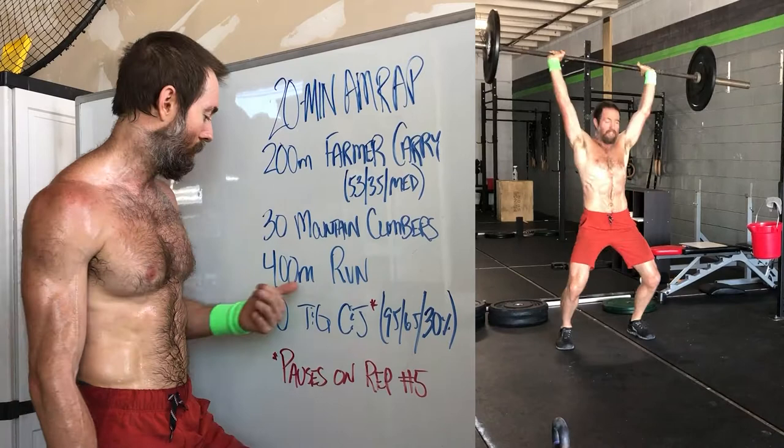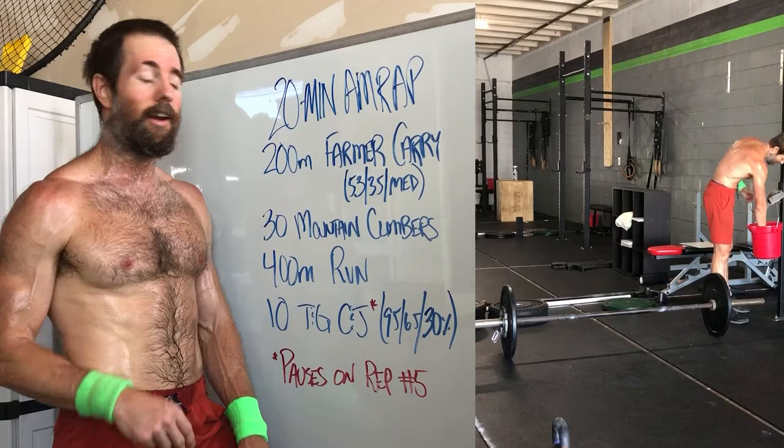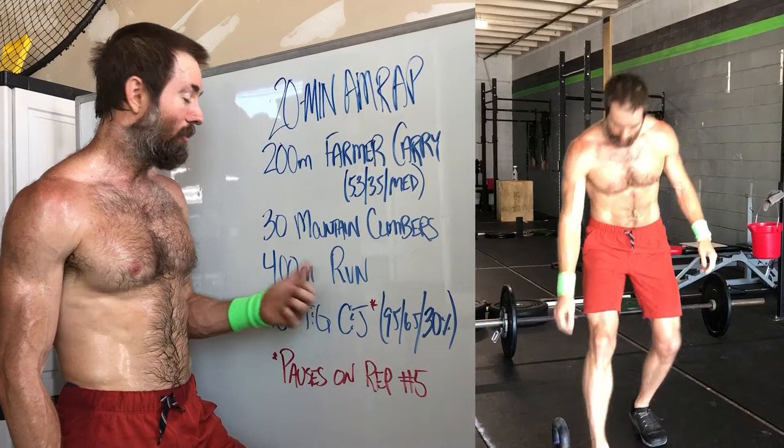Then we have a 400 meter run. We'll put scaling and variations in the description and on the workout blog. This is just, again, make it look good, stay steady. You can kind of push the pace a little bit on the run — if you're going to push it anywhere, that's where it would be. But not too hard, because really the main focus is the skill work of linking clean and jerks together.